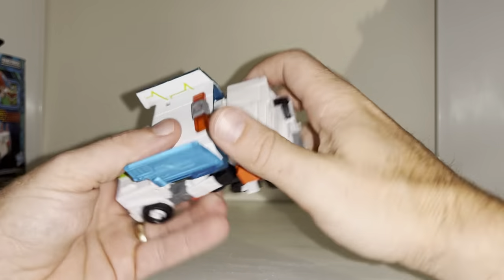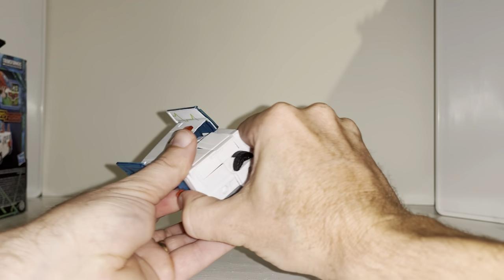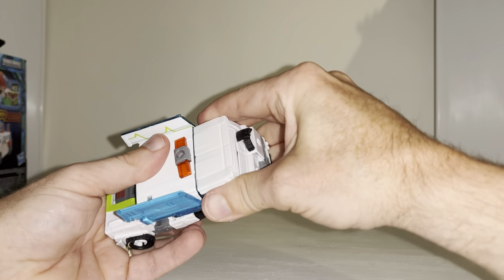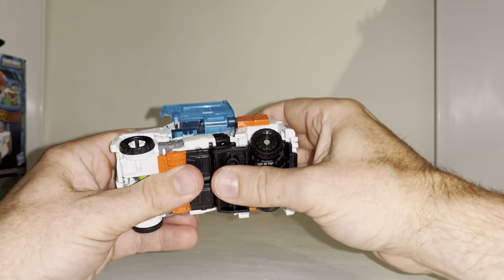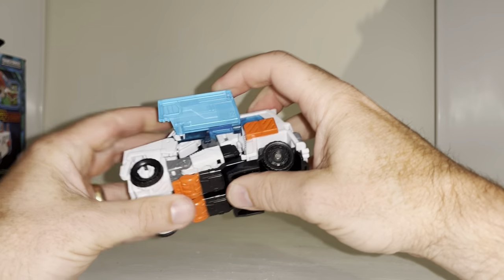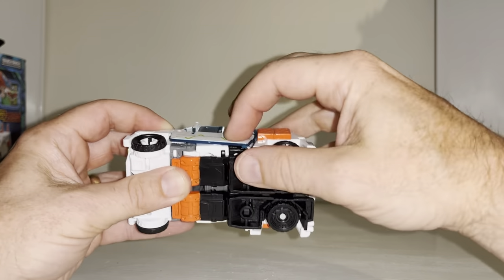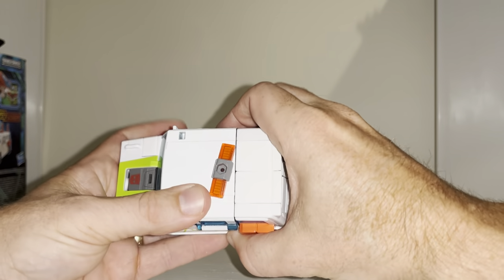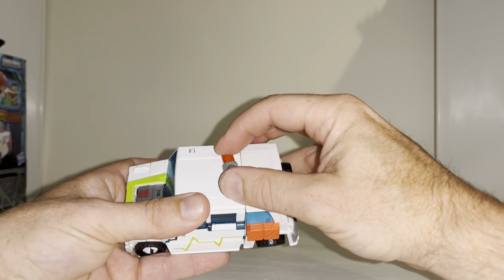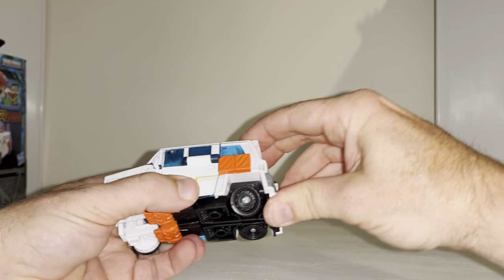Mine keeps separating, which is quite frustrating. Then you can see the tabs — tuck them underneath there. These will come around and underneath like so. You can then bring the doors down, and there's a tab which will hook over there like so, and the same on this side.